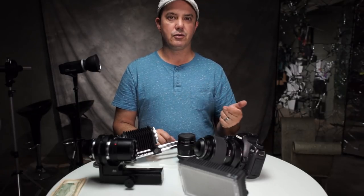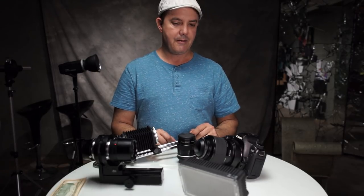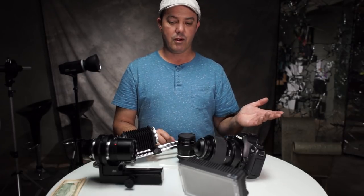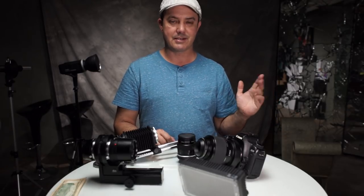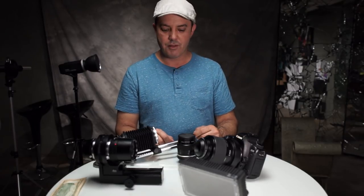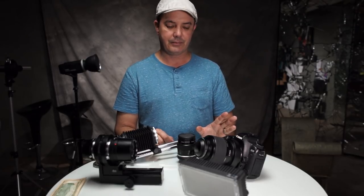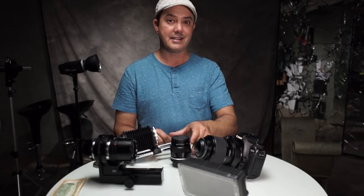In Extreme Macro 2, which I did a couple of years ago, there are a few things I said that were completely wrong and I totally admit it. One thing was I was calling focus stacking 'follow focusing' — I don't know why, sometimes I'm just dyslexic like that, I have a tendency to replace words with other words. And I also said in that video that all macro lenses are flat field, which is just not true.